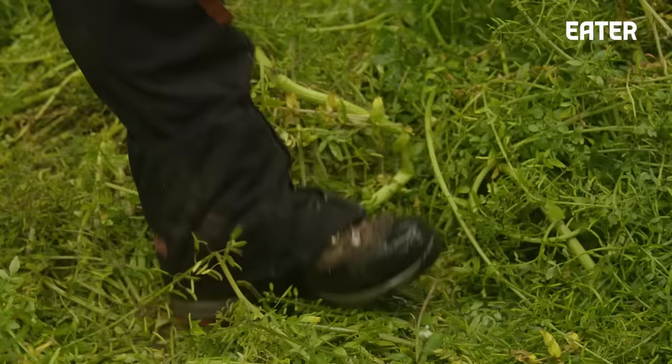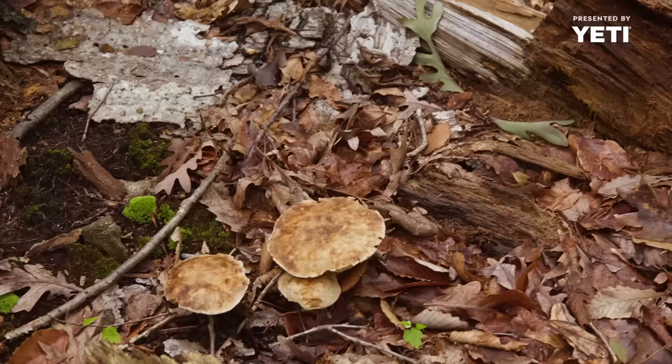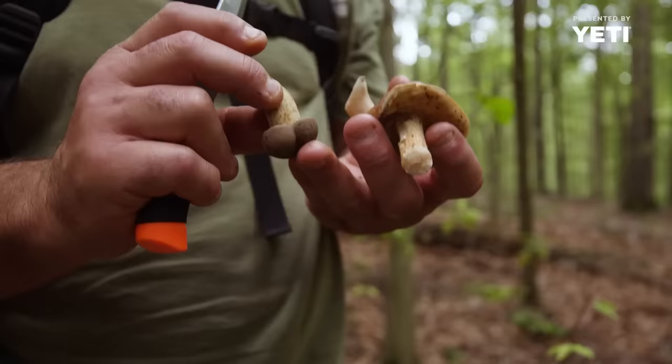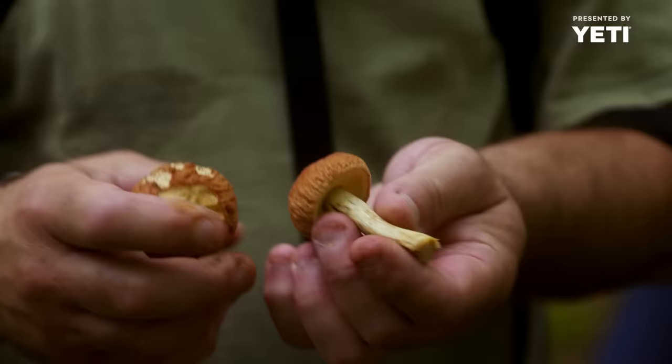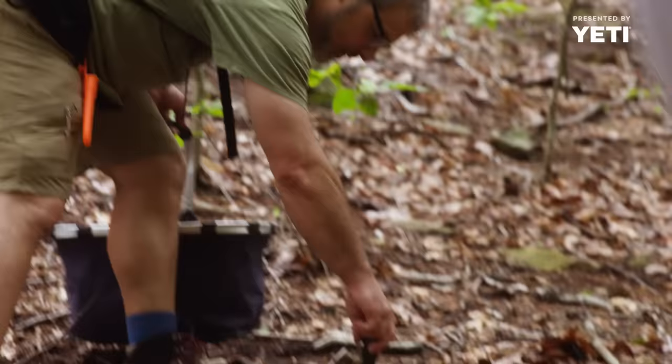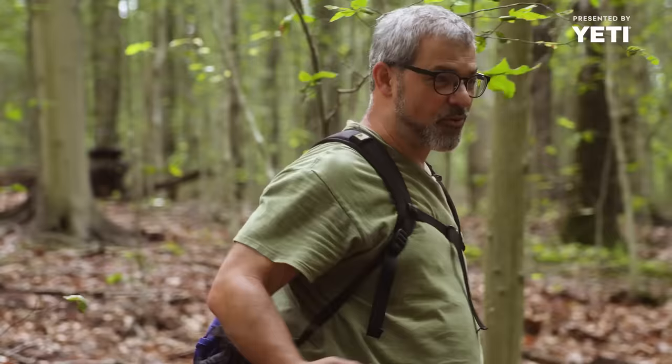So much of farming became about input equals output, but that plant taking from the ground here has all of the decay happening around it. All of the fungal life that's causing that decay is fixing different nutrients into the soil in different ways. I think it's really important for people to reconnect with that. These are amanitas — this is an absolutely deadly mushroom. This looks like it could be a destroying angel the way it's coming up. We definitely don't want to eat that.